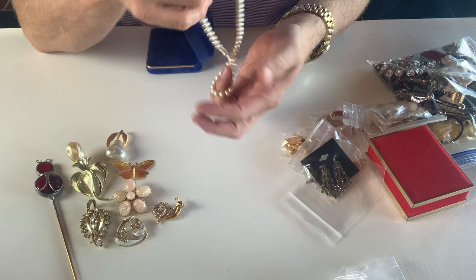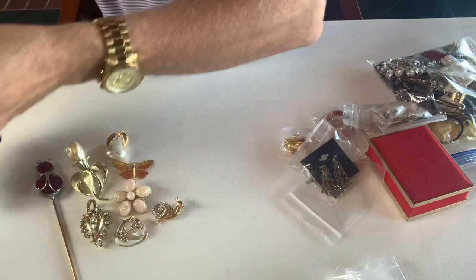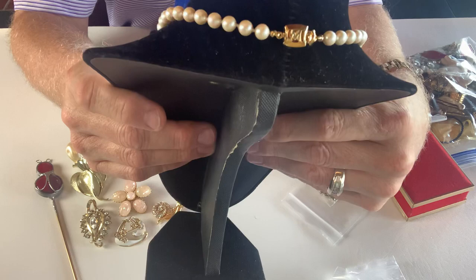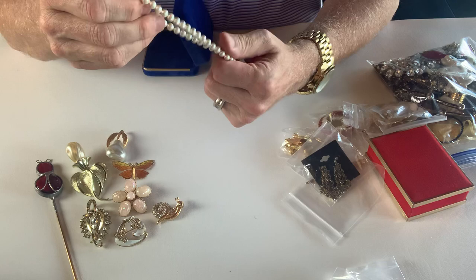This is a Monet — this is the Monet and it's a pearl necklace. They are individually knotted — they have knots in between each one of the faux pearls. You can see the clasp on the back. This is actually a nice weight. These are not cheap feeling; they actually have a good weight to them. So that's good.